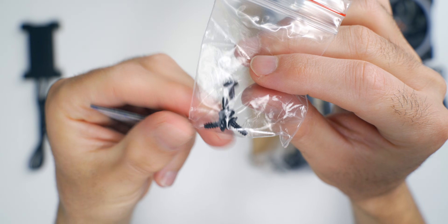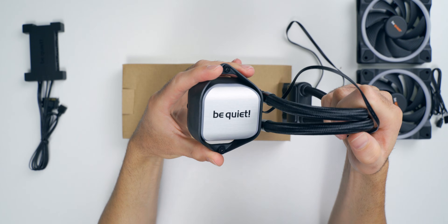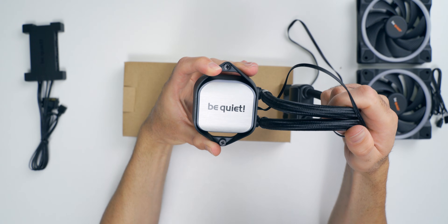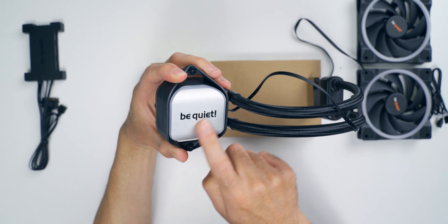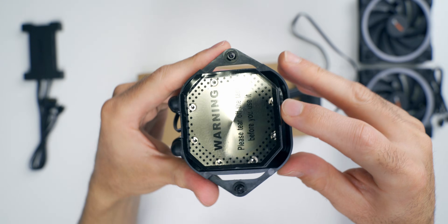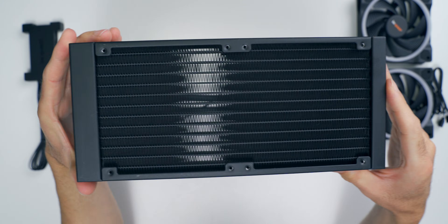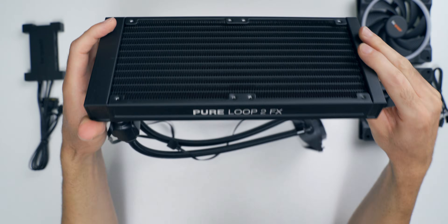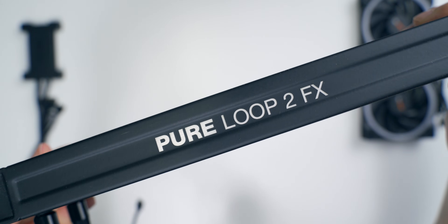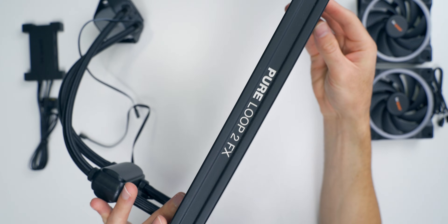There's double-sided tape and screws to get the hub mounted to your case. Here's the CPU block — it's really nice looking in my opinion. I like the shape, and the silver brushed aluminum look with the black be quiet logo. There's also an LED light bar around there that's controllable. It feels really well made with no loose parts. The radiator looks nice too — no damaged fins out of the box. It's got the Pure Loop 2 FX logo on the side in black and white. Be quiet usually does a pretty good job with build quality, and this is no exception.